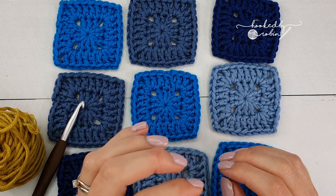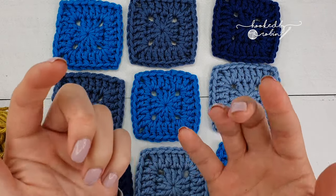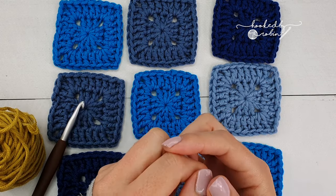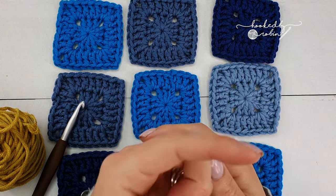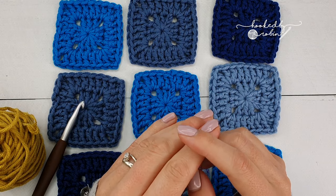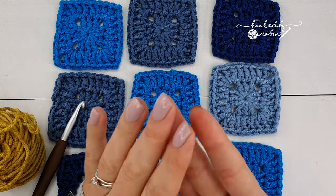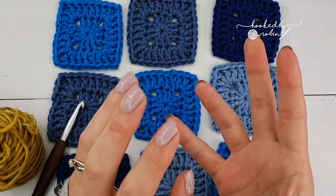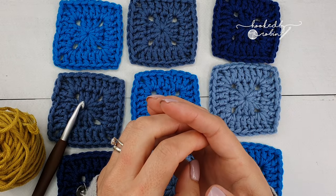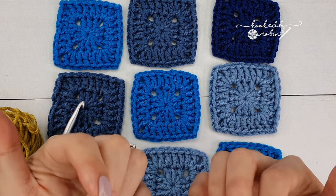If you would like a more in-depth explanation about the continuous join as you go method then please take a moment to watch the first few minutes of my other continuous granny style square method video, which I've linked to in the description box below. With regards to the tight join itself, I'm going to gloss over that slightly - this is more of an intermediate video, so I'm assuming you know your double crochet and have an idea of the pull through method. If not, feel free to have a quick refresher in my tight join as you go video linked in the description.